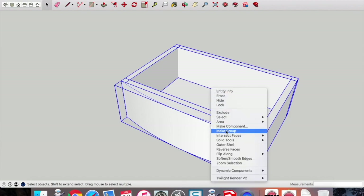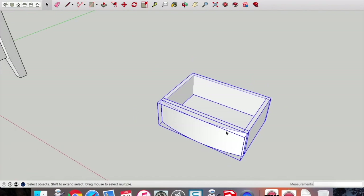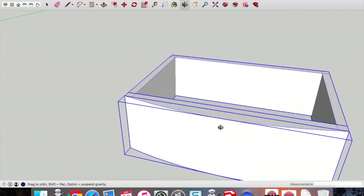Two-finger click and make this a group so we can move this entire collection of components — the drawer — together. Once they're a group we can move that entire drawer over to the main carcass and insert it.